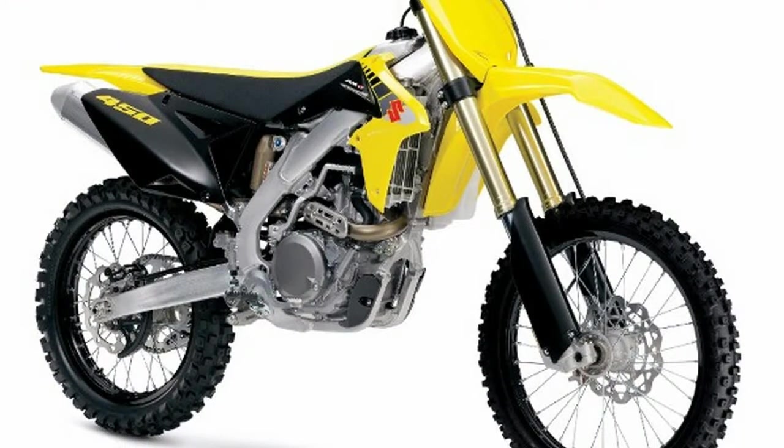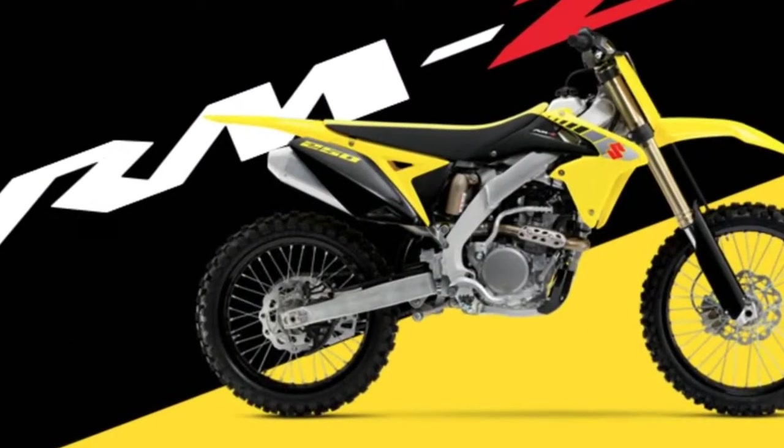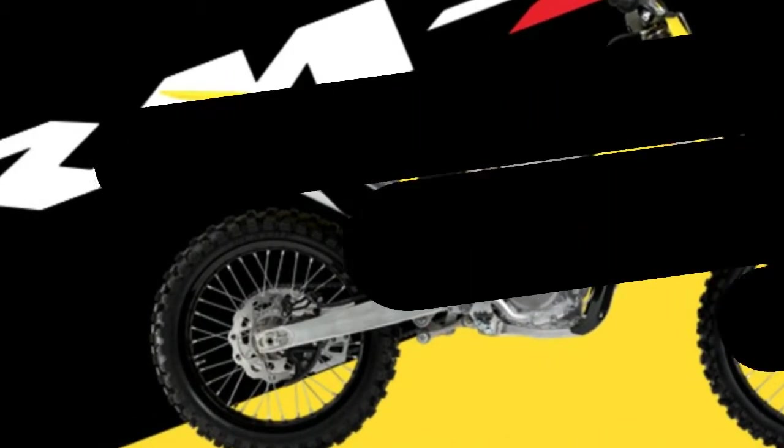The Suzuki's KYB PSF2 fork is tough to figure out immediately. The stock 34 lb per square inch that Suzuki recommends is decent for a 150 lb rider.